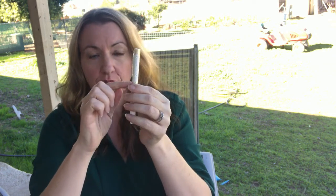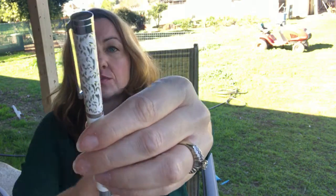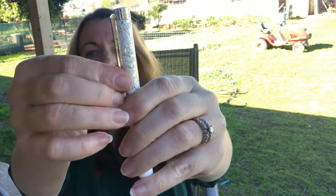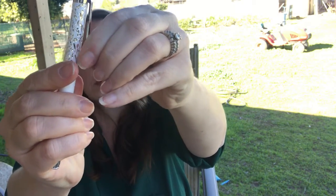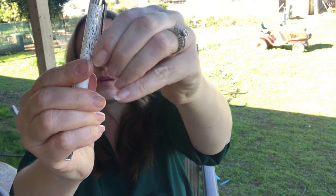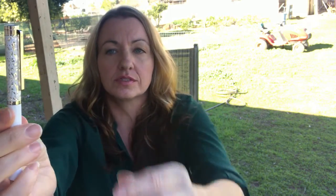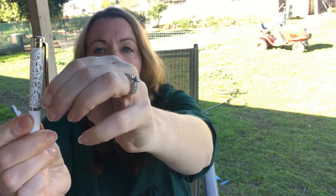The cap band says 'Waldman, Made in Germany.' It's a really thin little cap band. At the blind cap it's pretty simple — no engraving — and it has a spring-loaded clip. The clip is a little flexible, not super stiff, and not super tough either, but you can definitely use it.